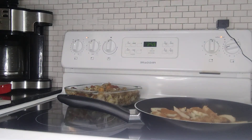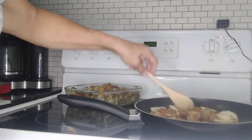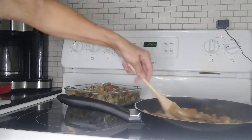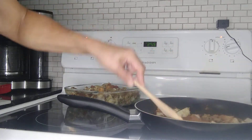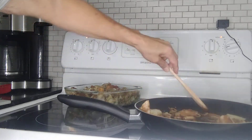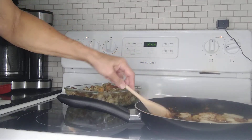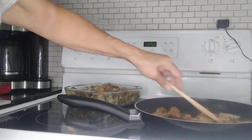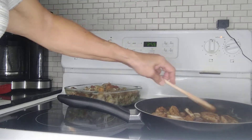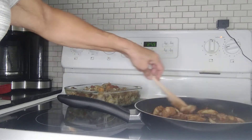While the apples are caramelizing, keep an eye on them. I'm also going to mix up the sweet potatoes that I cooked — I'll mix that all up.